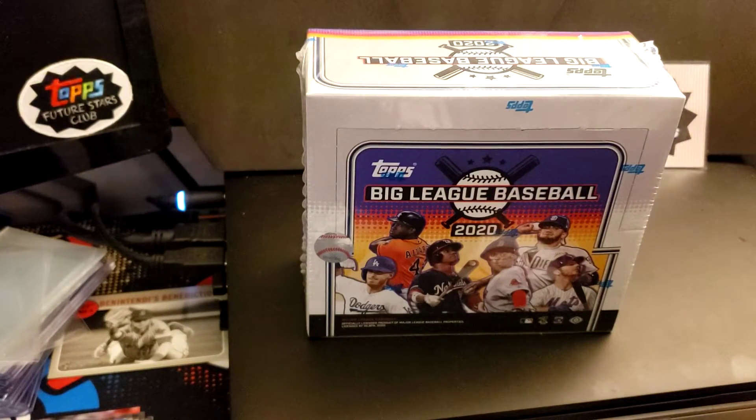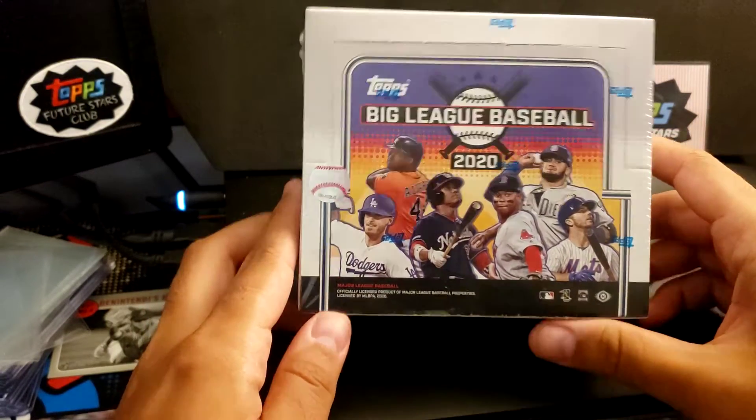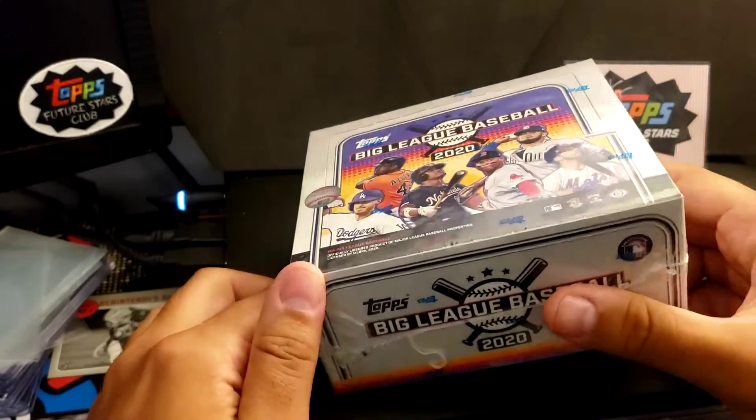Hey YouTube, welcome back to the channel. As you can see, today we are here with the new 2020 Big League Hobby Box.